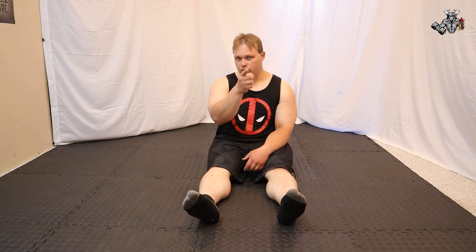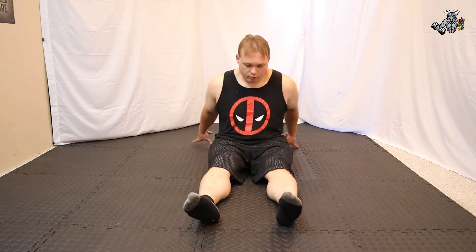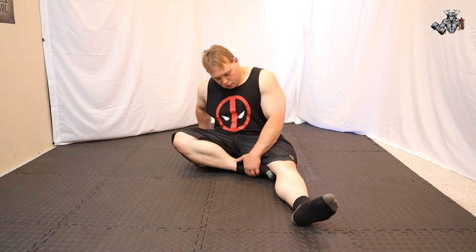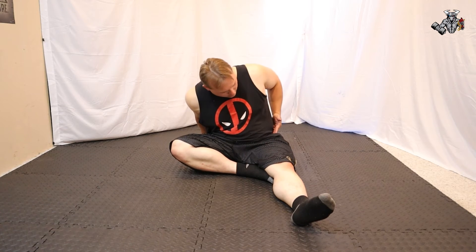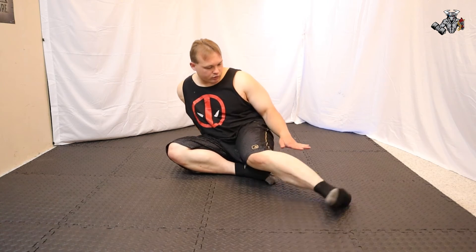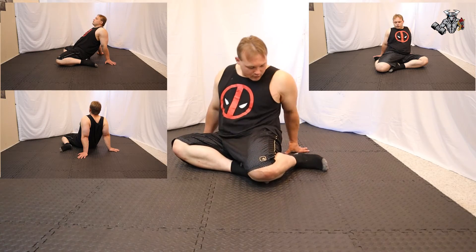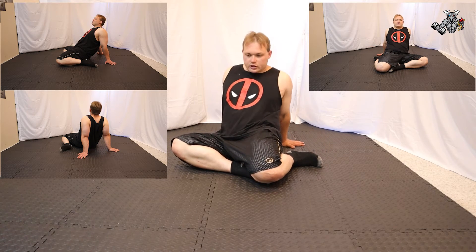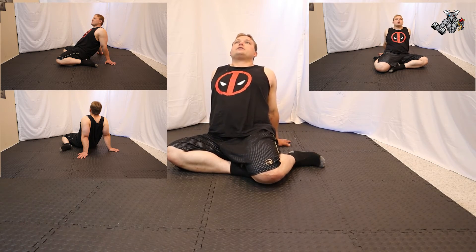Our final stretch is called the Rotational Thigh Stretch. Remain seated and pull your foot to the inside of your thigh around the groin area, lining it up with your hip. Then pull your left leg straight back behind you, right about where your butt cheek is, trying to get your heel into your butt cheek.